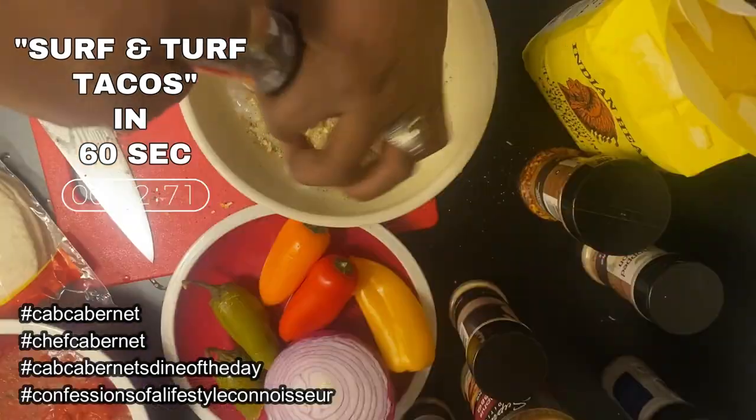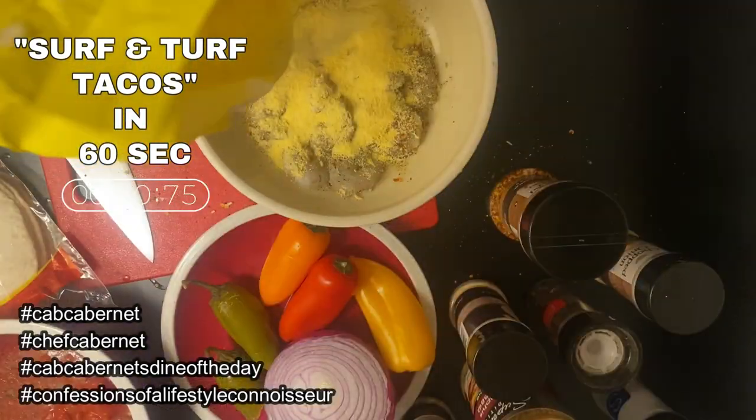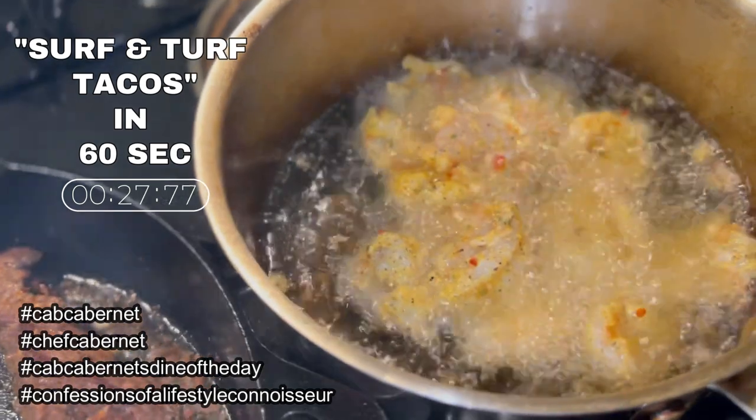Now, let's deal with these shrimp. The seasoning's real quick — I like my Mexican dishes spicy. We got the shrimp in there looking lovely.